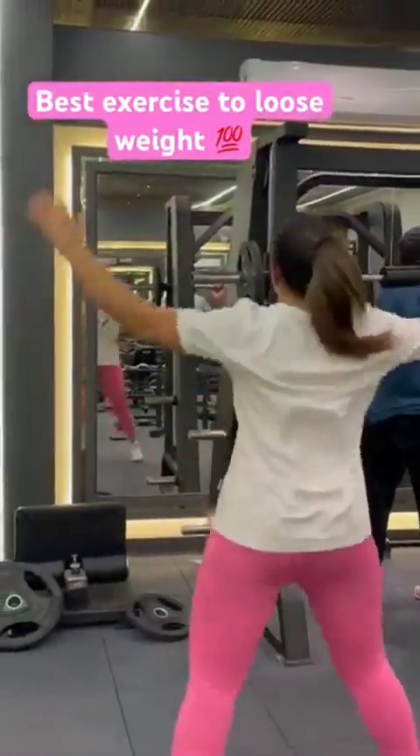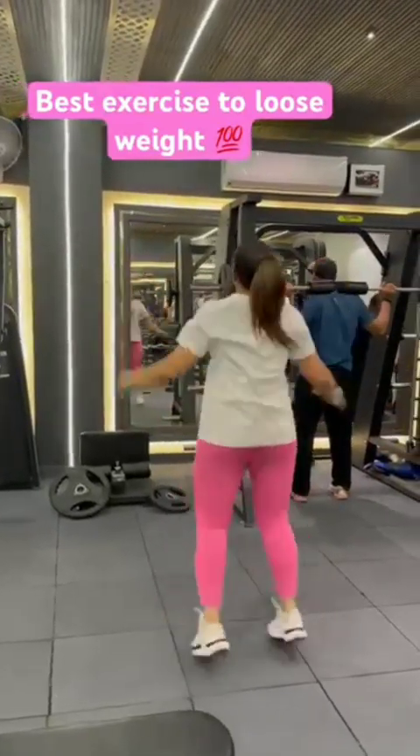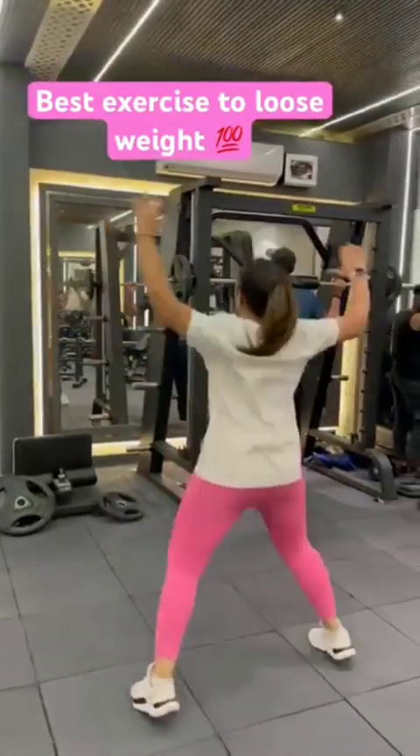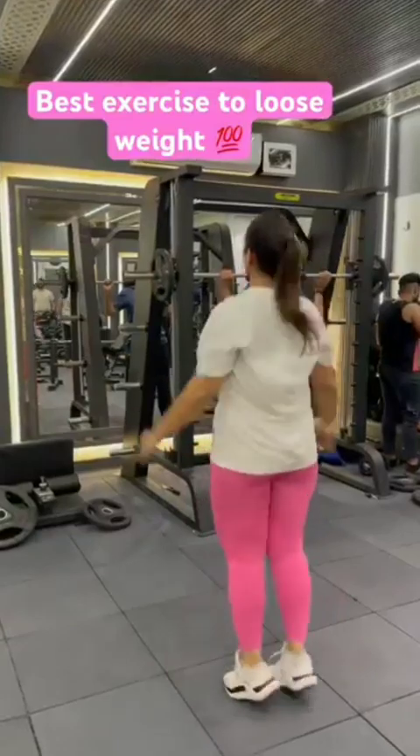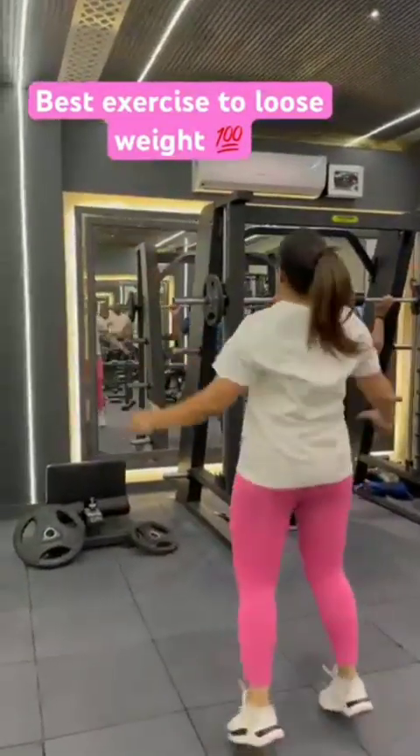Bend your knees and do leg squats! 11, 12, 13, 14, 15, 16, 17, 18, 19, 20.